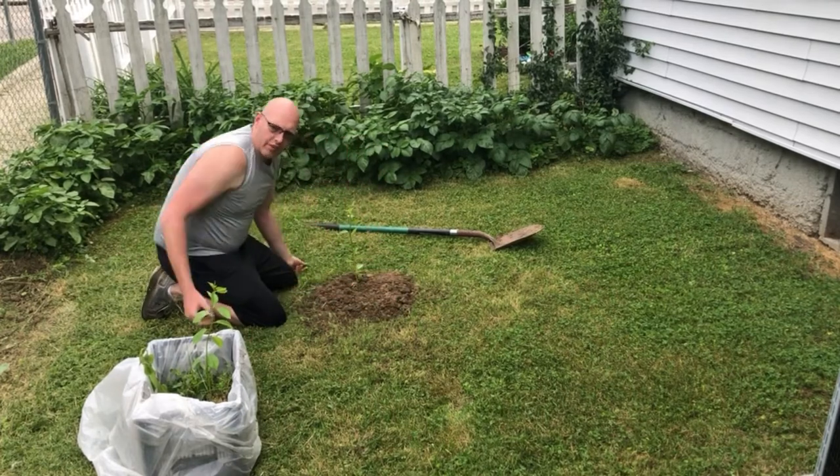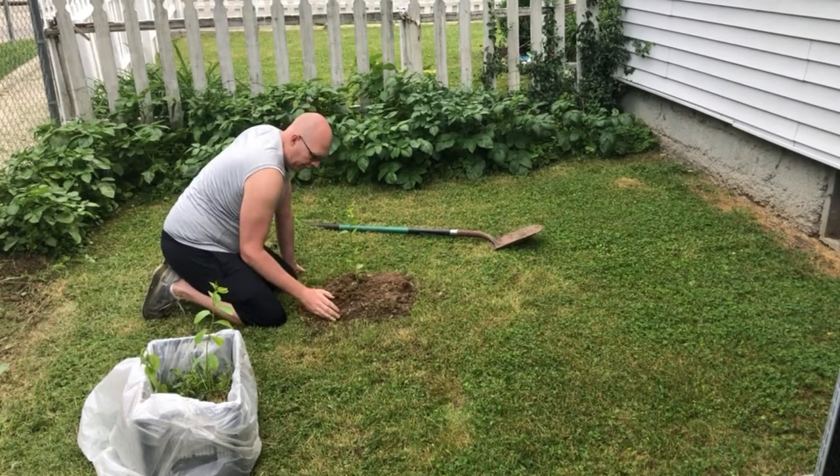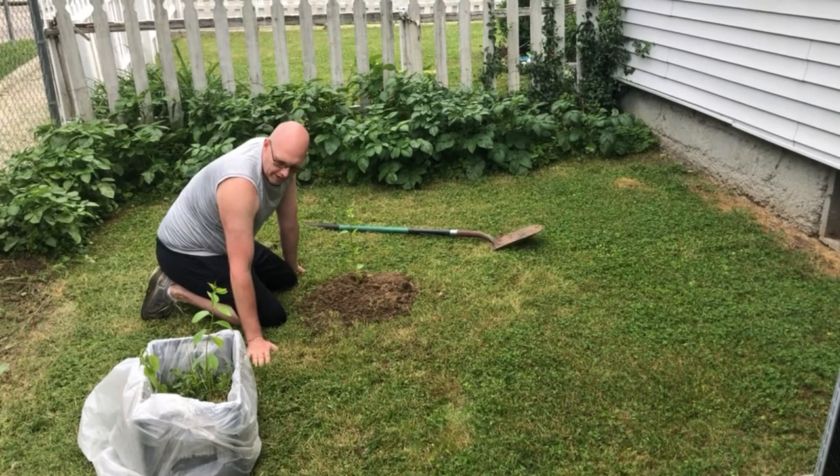I'm not going to give it any fertilization right now. I'll probably do a ring of fertilizer here in a few days, but I don't want to do anything right now.